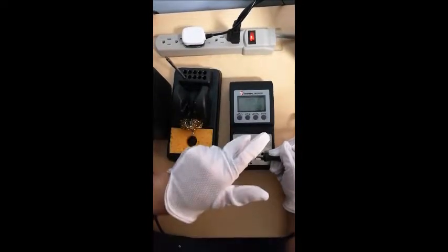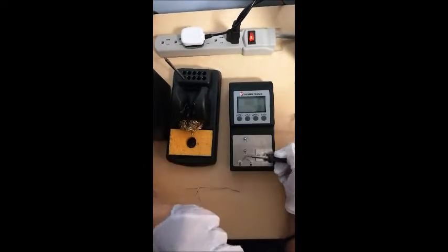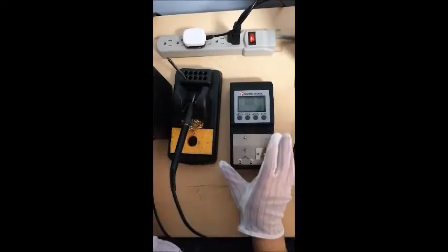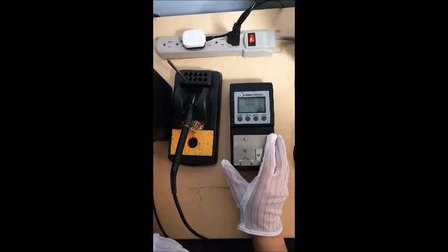When the temperature has stabilized, press hold and then save it. This is the basic operation of the Thermotronics tip tester.